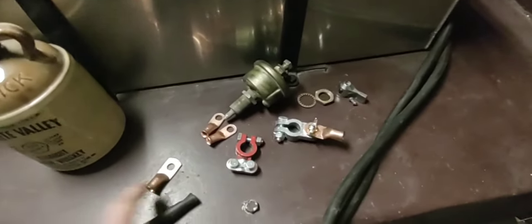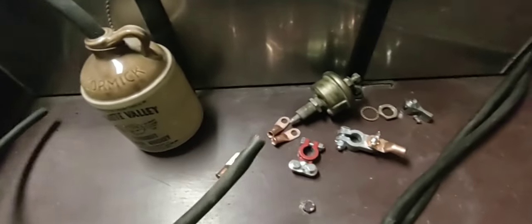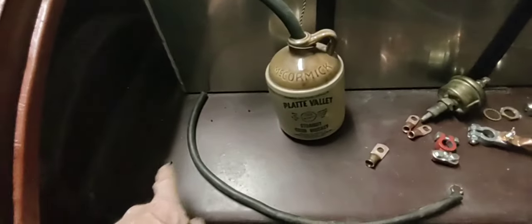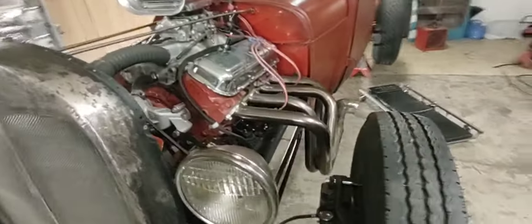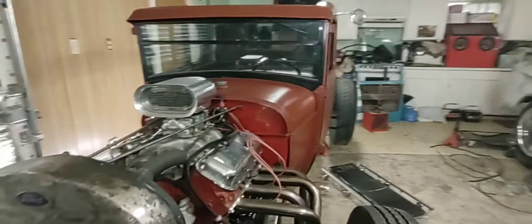I need one more cable and I'll ground the engine to the frame. The body's grounded to the frame through all the body bolts — metal to the tapped frame — so I'm not worried about that. Getting lots done. All the brakes went in and I didn't have one leak with that flaring tool. My wife came over and we bled the brakes — so killer to not have a brake fluid leak the first time out.